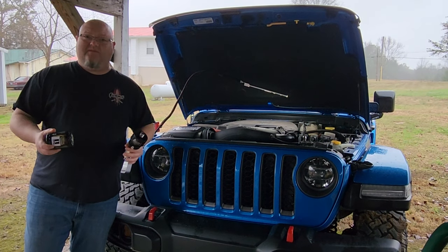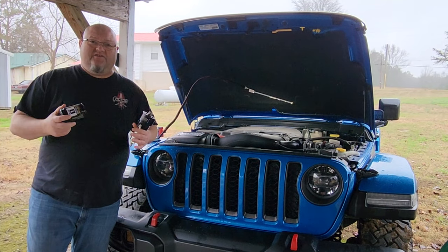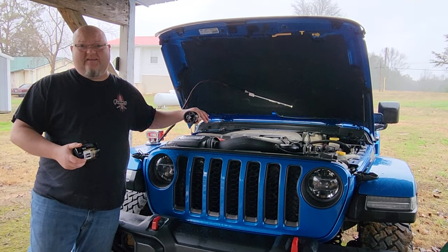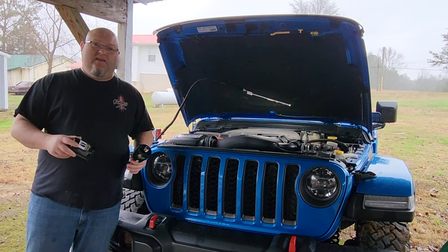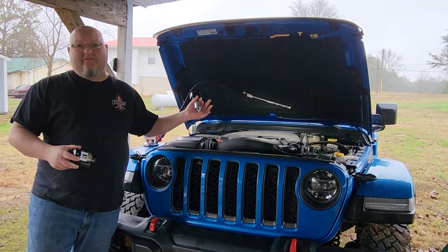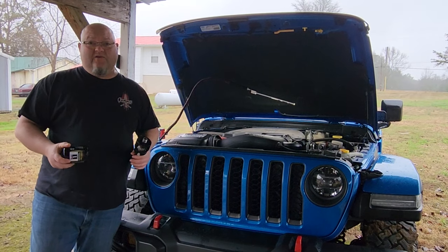What happens is on these engines, they run just a cartridge style filter and there's no anti-drain back valve. So when you start your vehicle up, all the engine oil is in the oil pan. You're basically dry starting your engine. They've done some tests on it and say within like 30 minutes, all your oil is back down in the oil pan, none at the top of the motor. So when you start it, your oil pump has to pump that oil to the top of the engine and lubricate all those vital components.